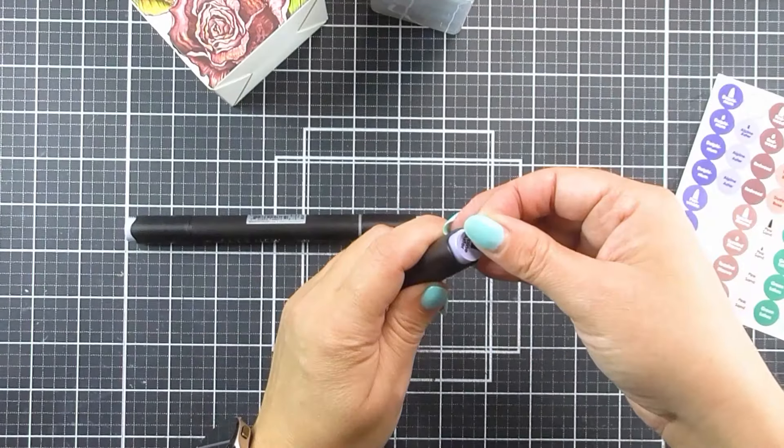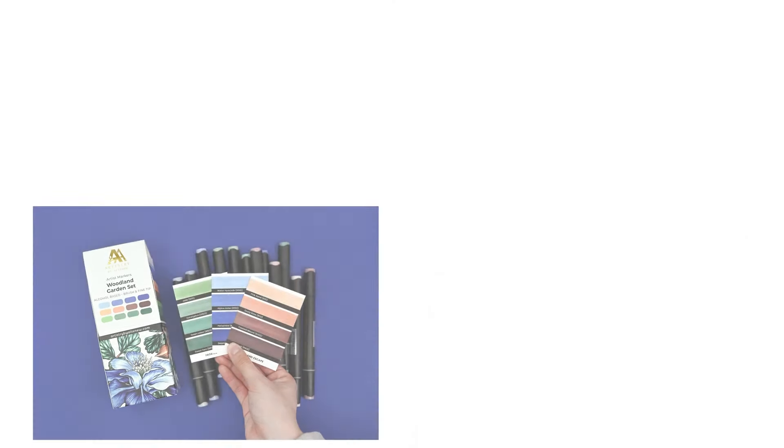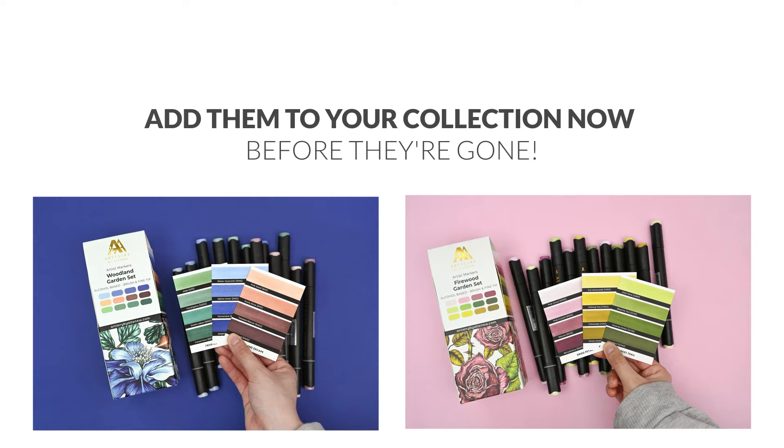So you can add these to all of your markers to quickly and easily grab the ones you need. Step into a cosy and enchanting world of colours with these latest additions to our artist marker collection. Add them to your collection now before they're gone.